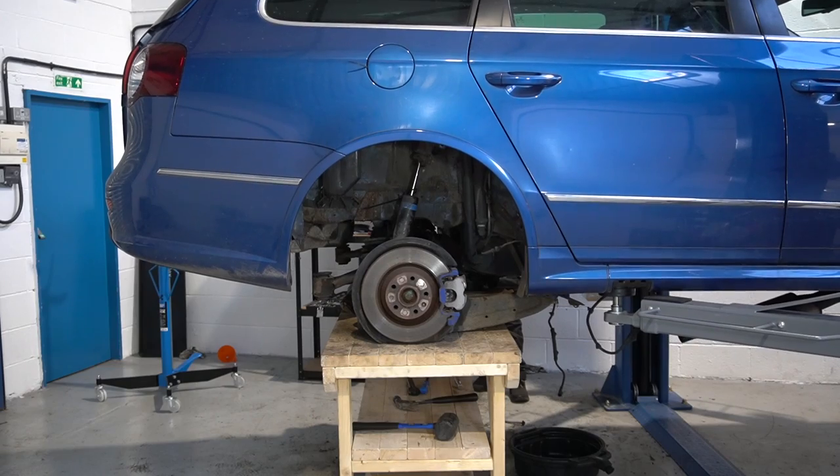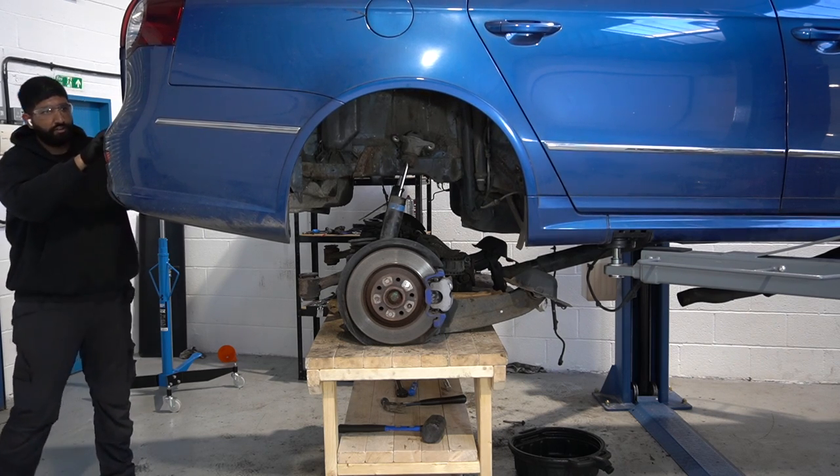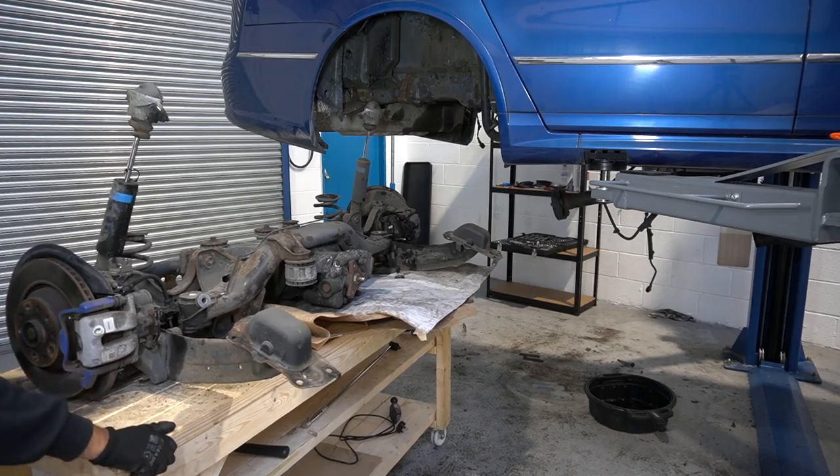That's pretty much everything loose bar the four subframe bolts. The workbench is ready, the R36 is lowered down, and — well, that dropped. Car seems all right. It's out.